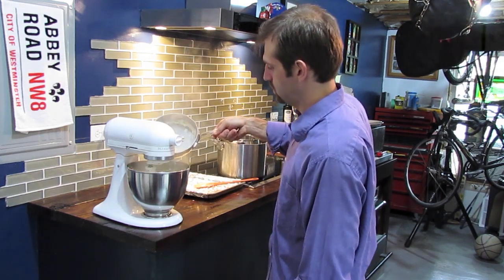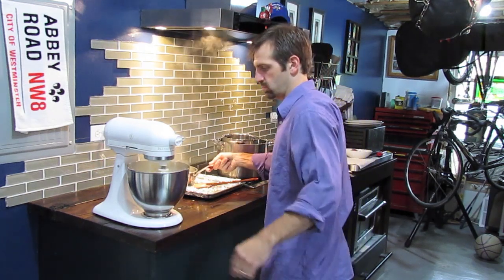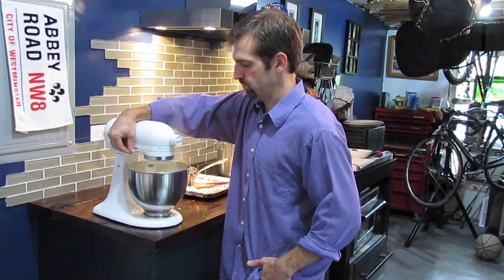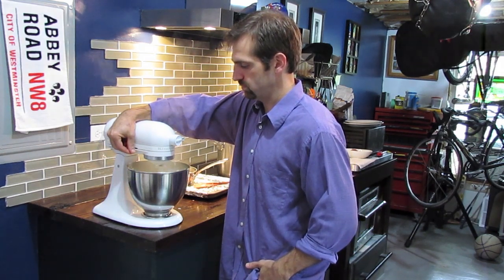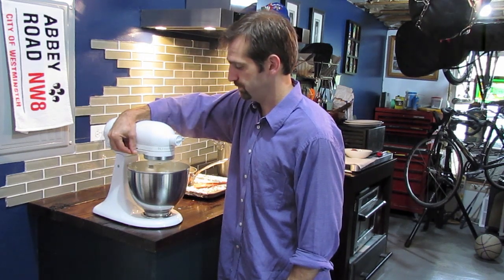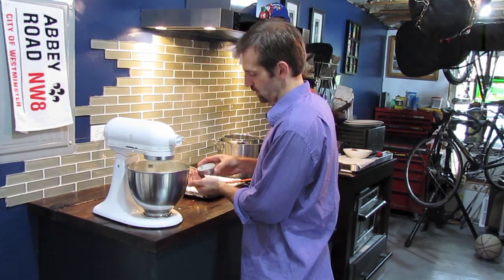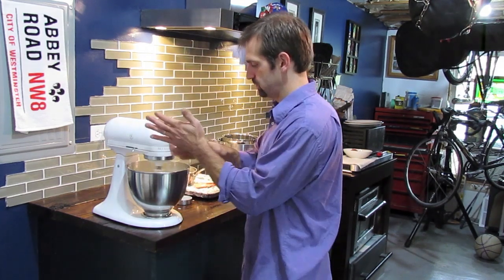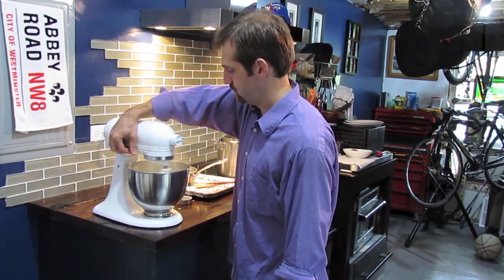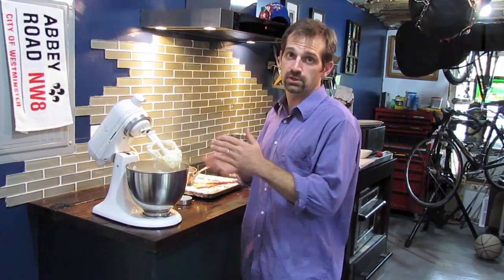It looks like they're going to absorb it. I'm going to increase my speed — I'm about medium speed right now. Bring it up. Add about a teaspoon of salt. We'll taste them and then we'll adjust our flavors. That's restaurant quality — the best mashed potatoes you could possibly have.